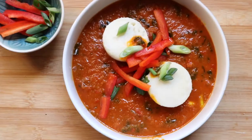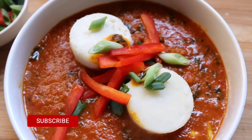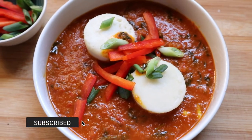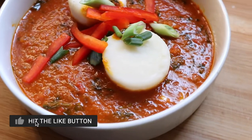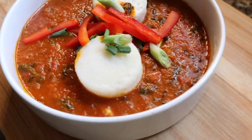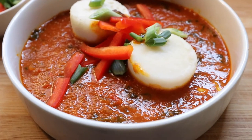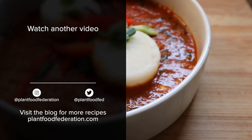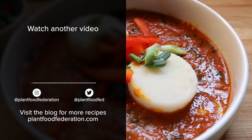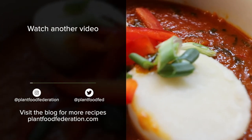I will leave the recipe for this dish in the description box down below. If you like this video, remember to hit that subscribe button and tap that notification bell. Also give me a thumbs up, and if there are other recipes you'd like to see on this channel, let me know in the comments below. And like I always say, regardless of what your eating philosophy may be, eating more plant-based foods is always a good thing to do. I'll catch you in the next video — bye!